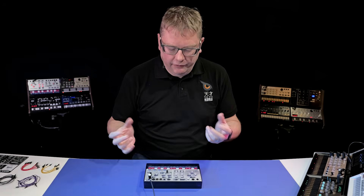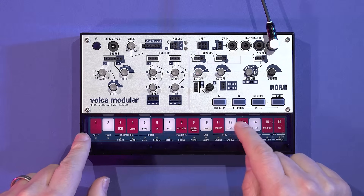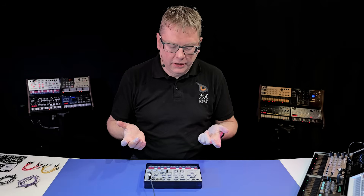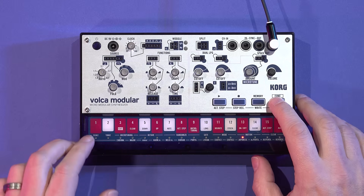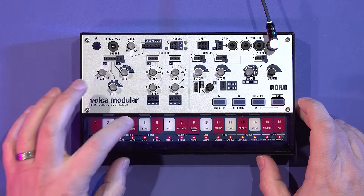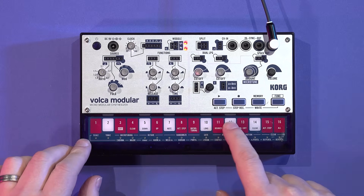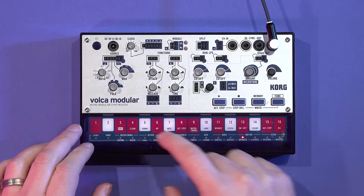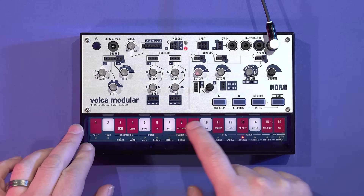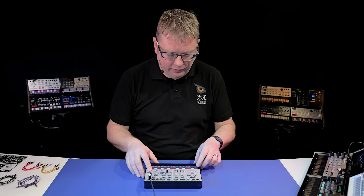You can play the Volca Modular via this chromatic keyboard here, just like on the other Volcas. What's cool is you can actually change the scale as well — just hold down function and press scale, and we can go into a major scale or a minor scale. You've got some more exotic scales in there as well to get you going, which is really cool.